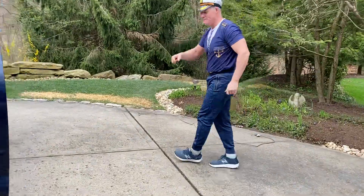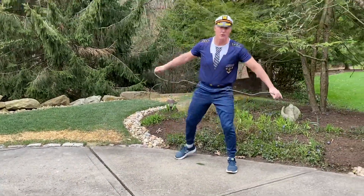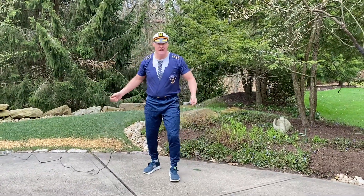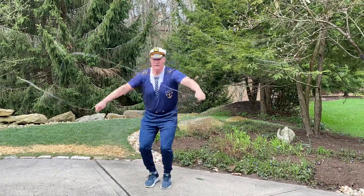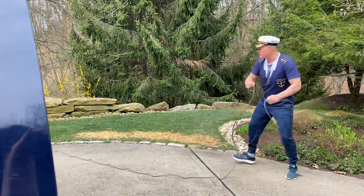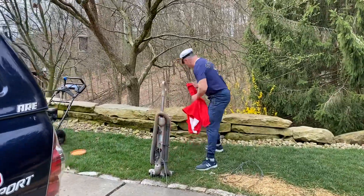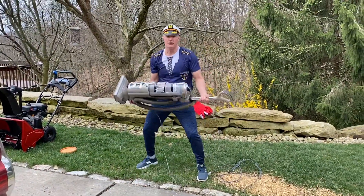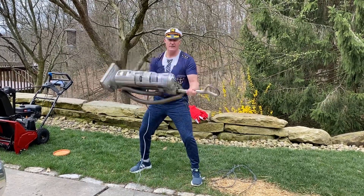Now let's go over here to the vacuum cleaner. I got it set up here. We can take the cord on a vacuum cleaner and set it up, do a little jump roping. You know, all of a sudden it curls up so much you can't go anymore. So what do you do? You go on over here and you take your vacuum cleaner and then you start doing some curls. There you go. That's what I'm talking about.